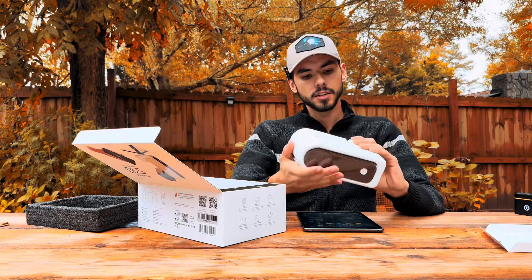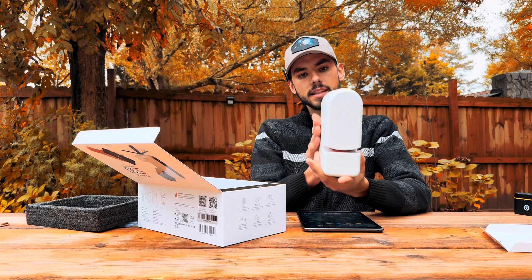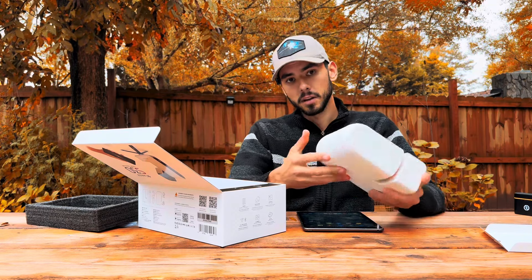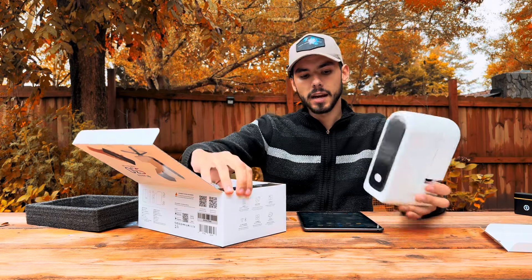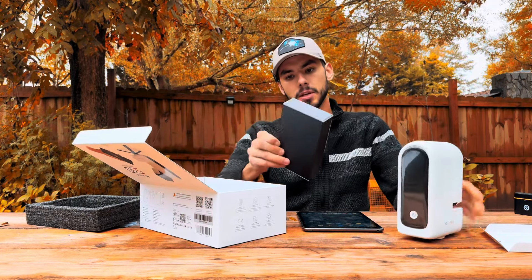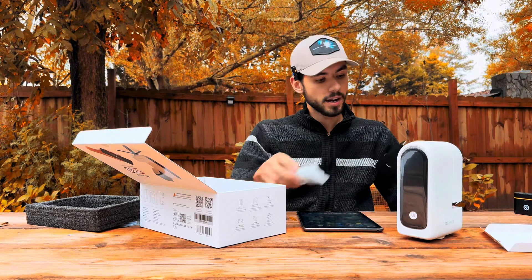I can already tell that the weight of the C-Star S30 is about the same as the C-Star S50. You can see it is narrower because of the smaller aperture, but it's about the same width as well. I'm wondering how well the tripod is going to handle it — I'm not sure if it's heavy duty, and I'm assuming it's not since this is a much cheaper device.